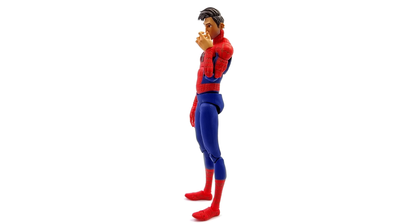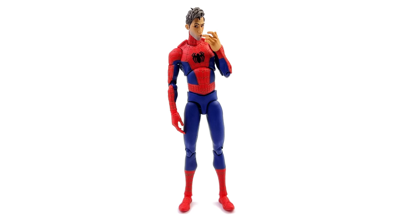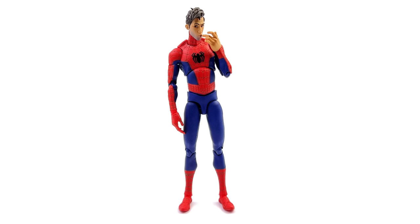I got mine from toyswonderland.com — link is in the description below. They have 12-month installment plans and an awesome reward system. While you're down there, check out the link to SixScale Network, the Facebook group — come along, chat figures, share photos of your collection, and see what's coming up next on the channel. Like, comment, and subscribe, and we'll catch you in the next video.